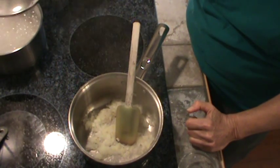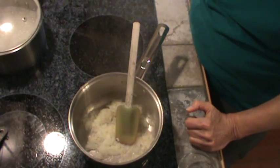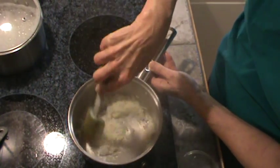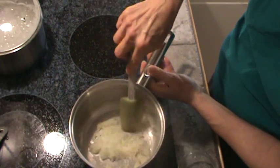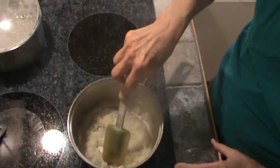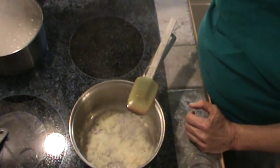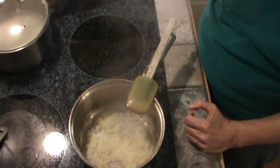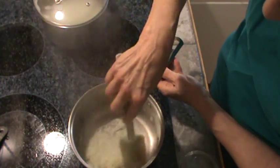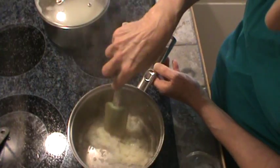I've already got my rice on cooking, so in about 20 minutes we ought to be ready to eat. I've got to cut my burner down on my rice. So we want to just cook these onions and let them get a little bit clearer. My rice wants to boil over, so I'll pull it off the burner for just a second. This ought to be enough for those onions — they'll finish cooking in the sauce.